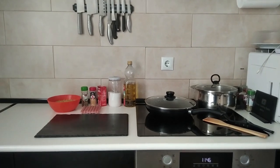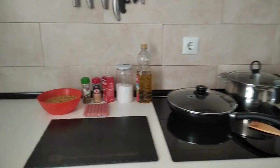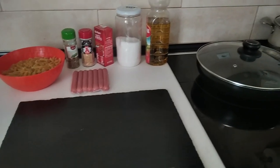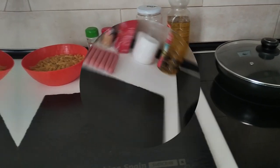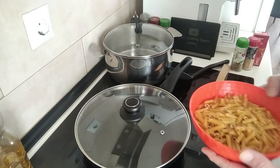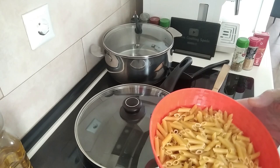Hello and welcome to Home Cooking Spain. Today I'm going to be making a quick lunch with pasta and hot dog sausages. So let's begin. For today's lunch I'm going to be using some easy, basic ingredients — nothing too fancy.